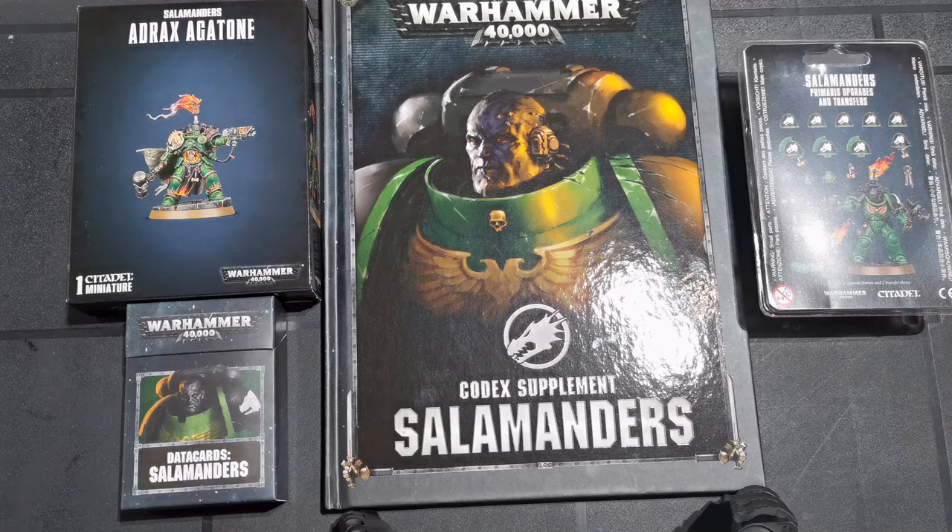This is something I've been dying for a long time - to get a Salamander codex, another model, the upgrade sets, and obviously just rules in general for Salamanders. Supplements like this are fantastic, something I'm really looking forward to. I'm going to go through just a small amount because I know there's been a lot of other YouTubers who have already done bits and pieces with this. I've had the book for a week, done battle reports, done bits and pieces, and I'm going to give my input.